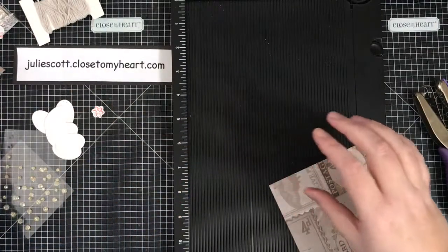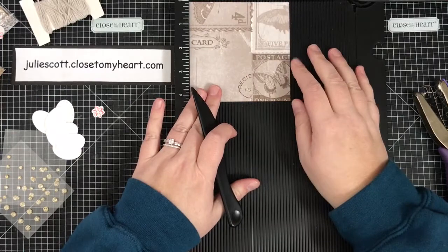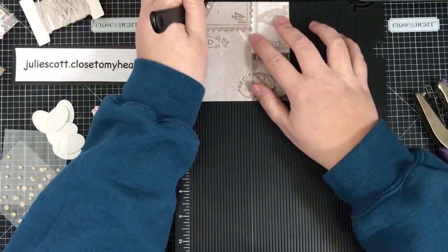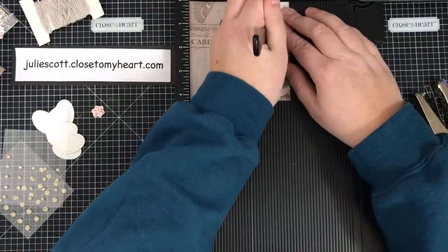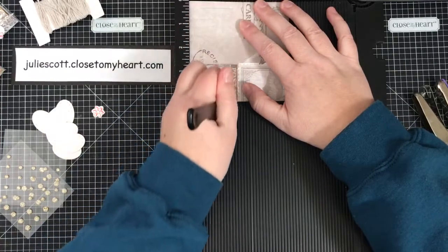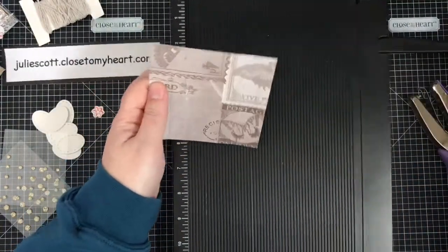This piece of patterned paper measures four and a quarter by four and a quarter. We're going to score it: the first score will be at three-quarters of an inch, and then at three and a half inches. Then we're going to turn it and score at one inch, one and three-quarters, two and a half, and three and a quarter.